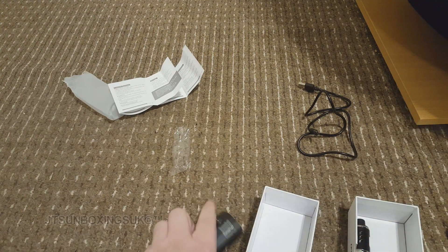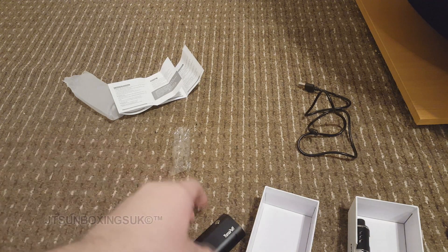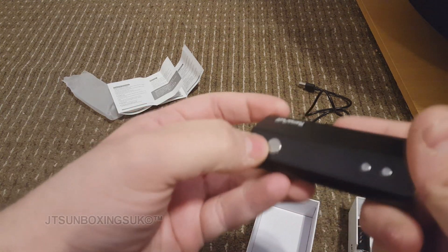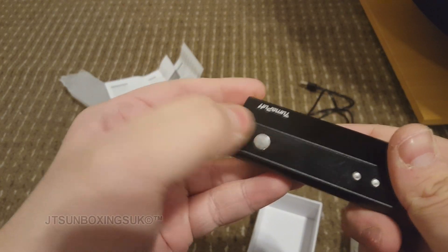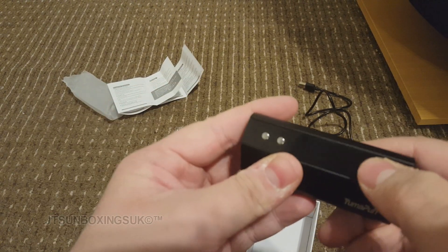Now I've seen the meat and gravy of it all. I'm screwing the tank onto the other device. Let's see if this turns on. One, two, three, four, five — apparently. And it didn't turn on.